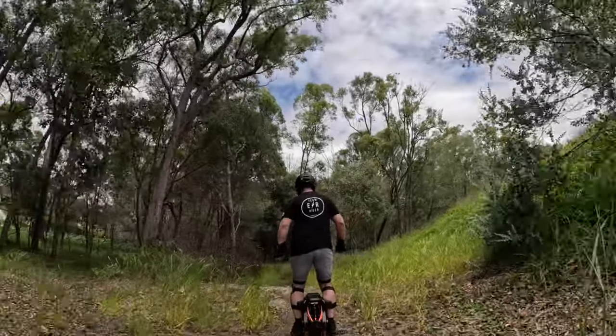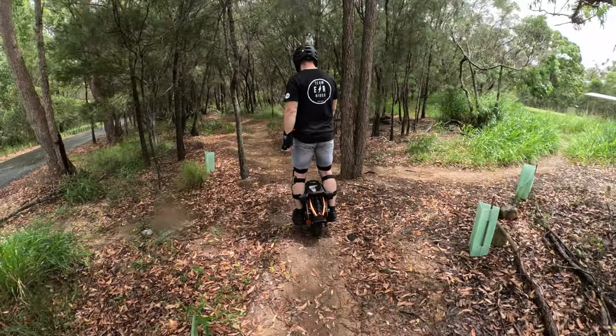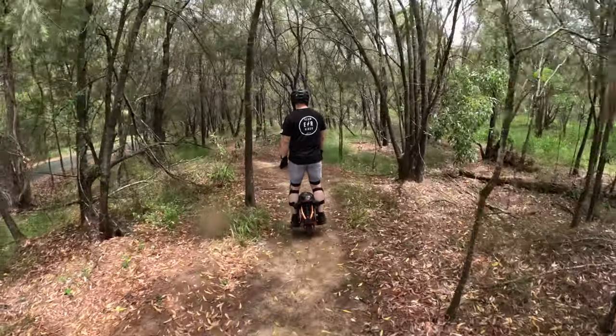I think anything extreme off-road like mud would probably give it some trouble. But in all of our off-road testing, we went out for a few hours to Daisy Hill and this wheel did really well. There was nothing we threw at it that it couldn't do.